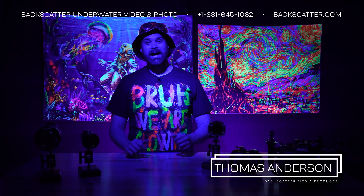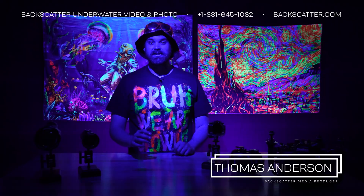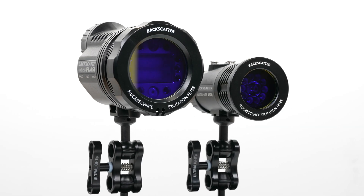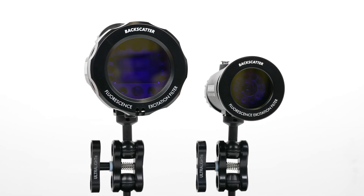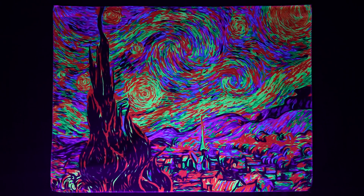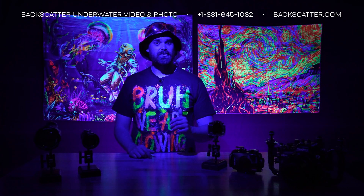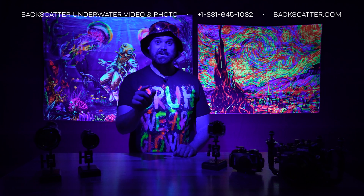Hey everyone, I'm Thomas from Backscatter and today we're diving into the Backscatter Fluorescence system for the Hybrid Flash and Macrowide 4300 Video Light. Did you ever have a black light poster in your dorm room? If you're into those wild colors and want a fresh take on photography and video, then Fluorescence is for you.